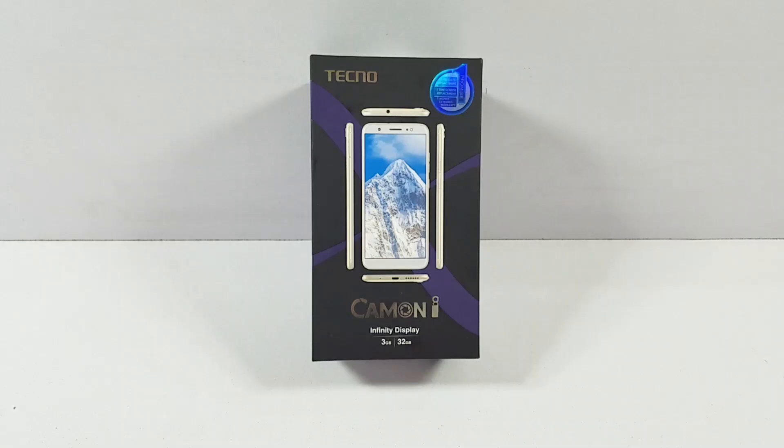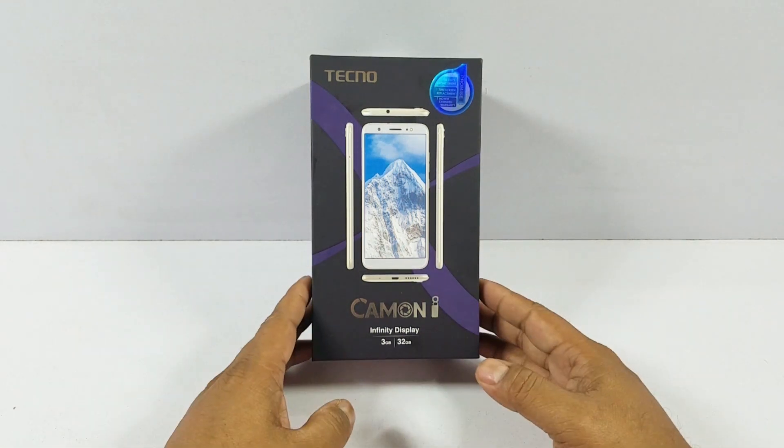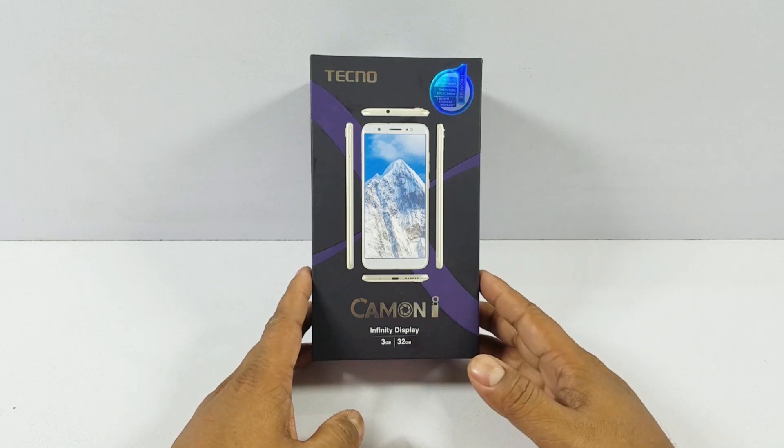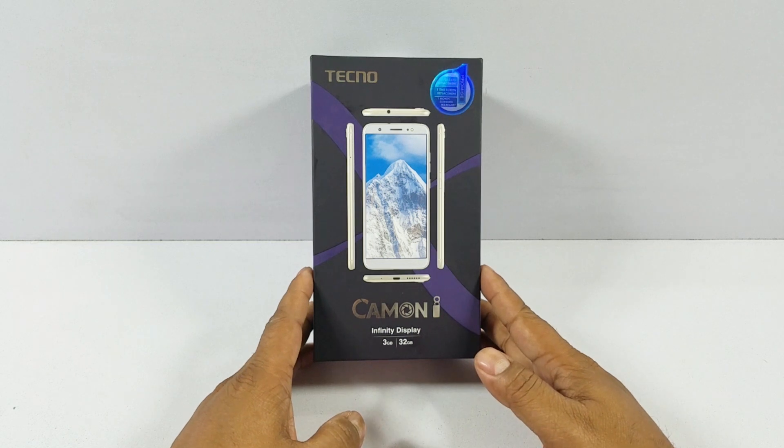Hello YouTube, Pallav here and this is the Techno Camon Eye. I'm sorry for bringing this review very late and for not being in the YouTube scene for a couple of weeks now due to some personal commitments. But now I'm back and I'll probably be able to give you regular videos from now on. In this particular video I'm gonna do a full review of this device. We have been using this for some time but haven't been able to make a video until now.